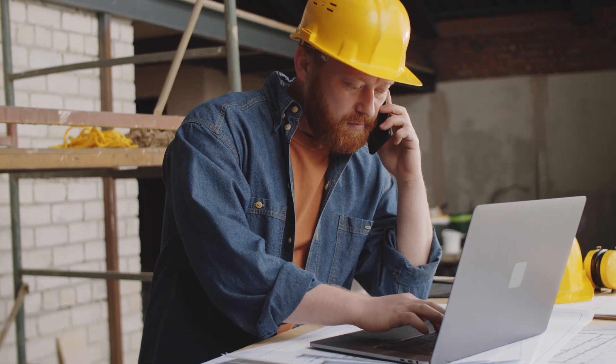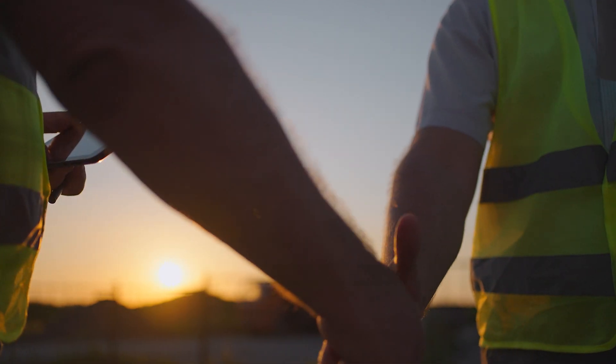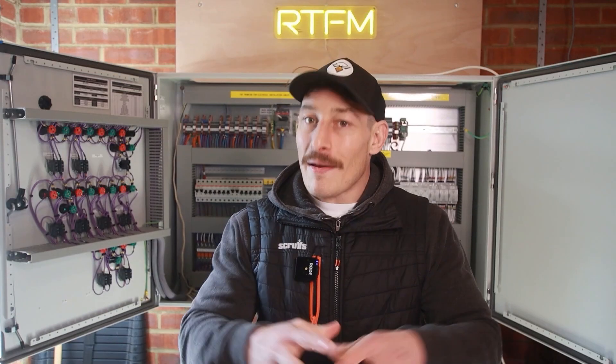Your ability to fault-find quickly has a direct correlation to the value you bring to that business and, in turn, to your own employer. The more valuable you are to a business owner, the more leverage you have — whether you want a pay rise, a different role, or a new direction. But you'll never reach that stage without understanding electrical schematics, because you need that conceptual bird's-eye understanding of systems. Even without schematics on site, if you understand them fundamentally, you can fault-find effectively — all systems are fundamentally the same at a conceptual level.